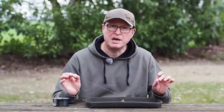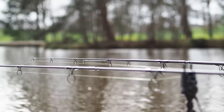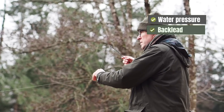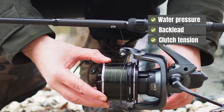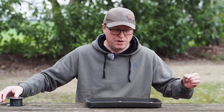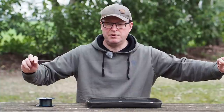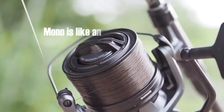You might say, how is that hook staying in the fish when there's not a lot of force being applied? You've got all of the line under the water with water pressure pushing down on it, you might have a back lead in there, you've got the tension of the clutch, and you've got to remember that mono is basically just a massive elastic band. If I take a metre of mono and just give it a little tweak, I can move it probably two or three centimetres with just a couple of pounds of force.